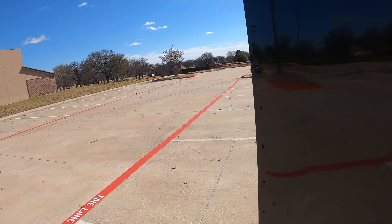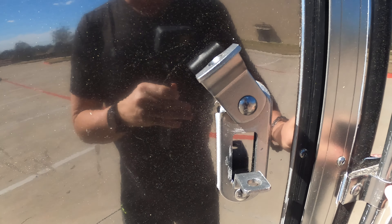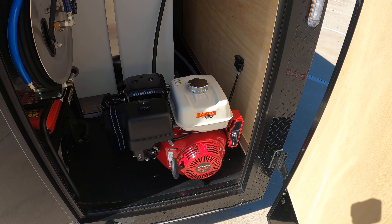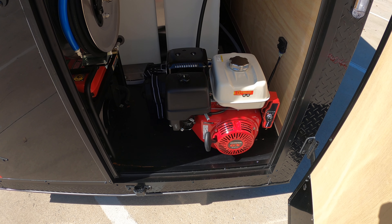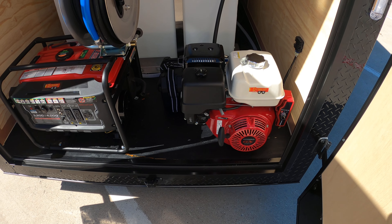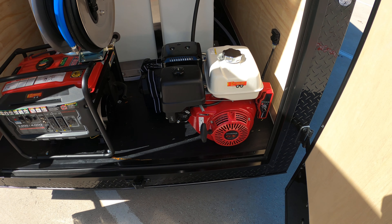Back here we've got a 3,600 PSI Honda-powered pressure washer. It's a good all-around unit — it's four gallons a minute. It's got enough muscle to do anything vehicle-related, and it'll do a lot of pressure washing jobs too. You can adjust that anywhere from 1,000 PSI cold all the way up to 3,600 PSI hot — a lot of adjustability there.